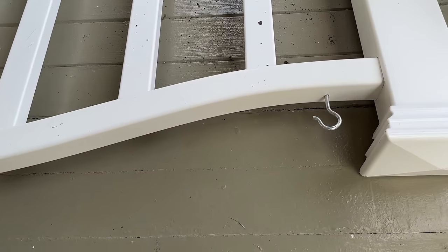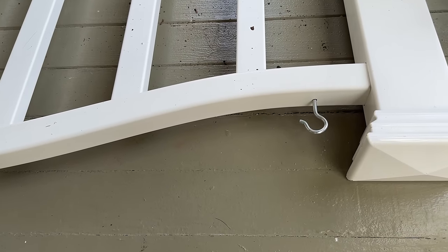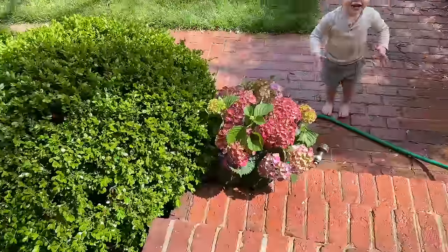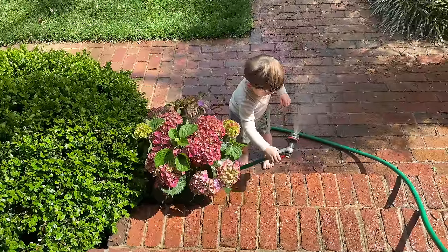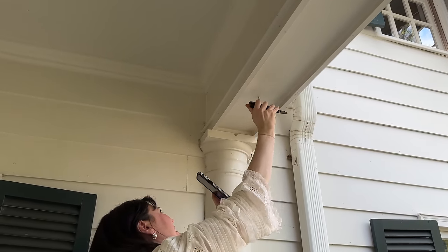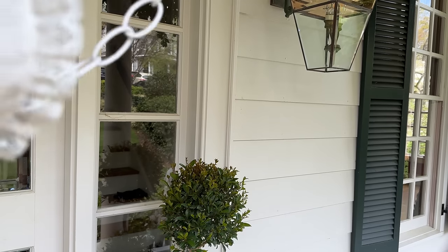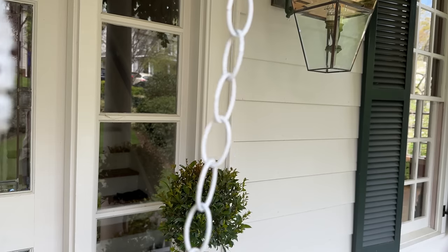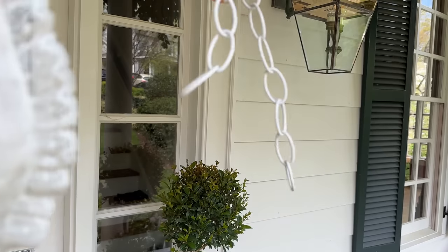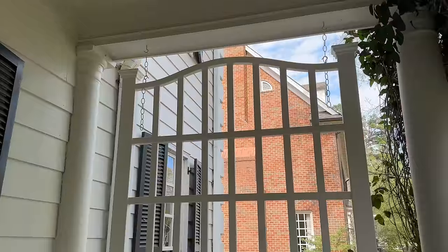The bottom hooks are right here, and that is how we'll secure it from the top. This is what we have to hang it securely - just a white chain that we got at Home Depot.